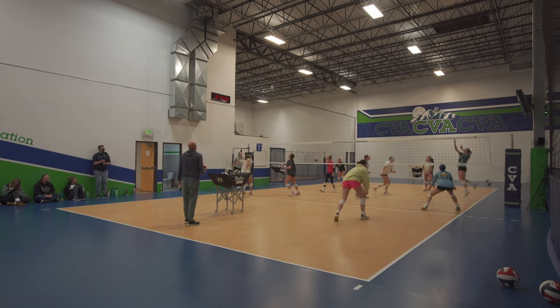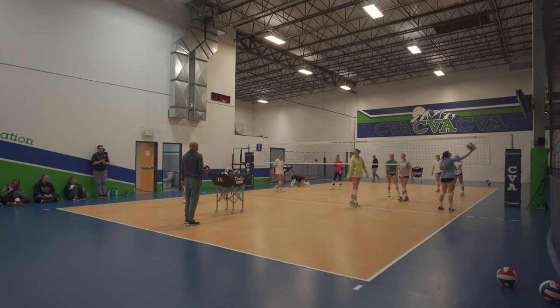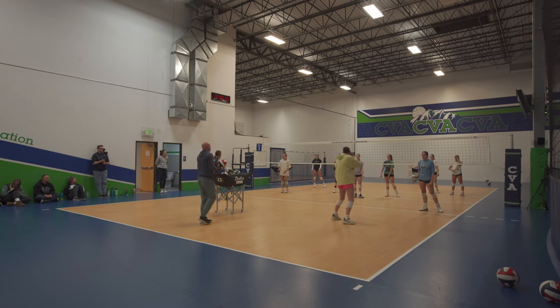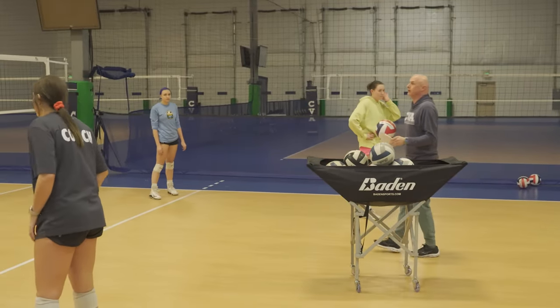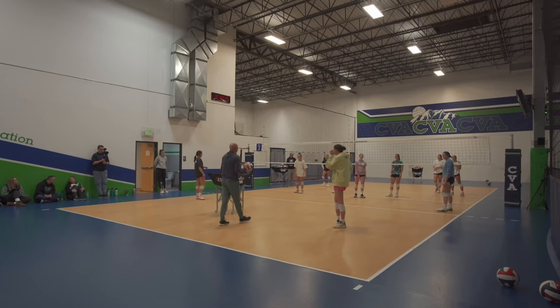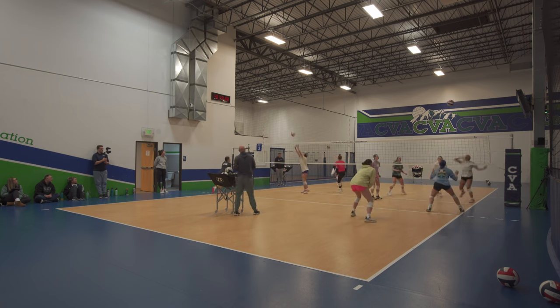Hold the balls. Remember I said ceiling ball — it needs to stay below the height of the pin. Your pass, your set, and your tip all need to stay below that height. Even though you jump high, you can't jump higher than the pin. Keep it low, control the ball — that was too high.